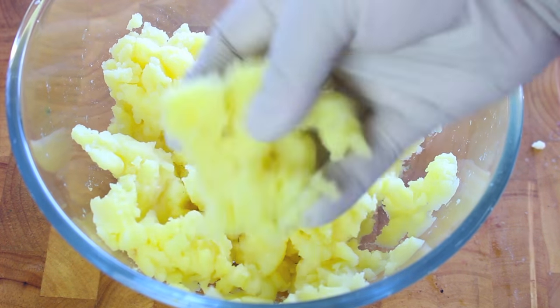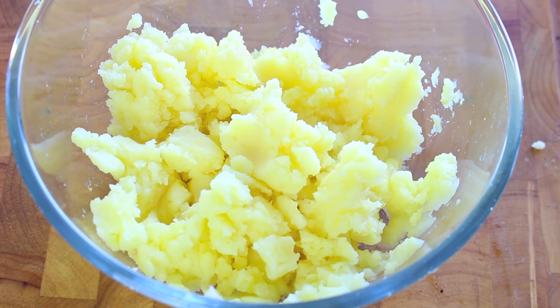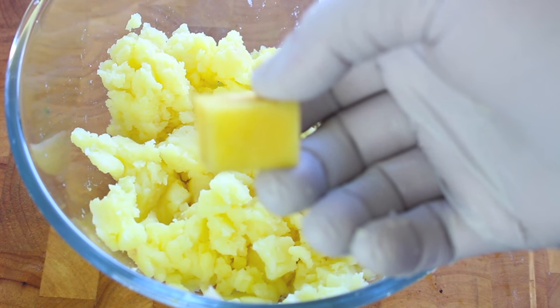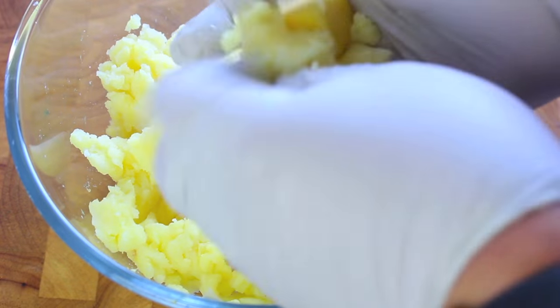We're going to start off with some mashed potato. You can make it any way you like — you can steam it, you can boil it, just cook it the way that's most convenient for you. Next I have a block of cheese. You can use any type of cheese, that's what I love about this recipe. With your favorite bit of cheese that I've just cut into a cube, we're going to cover that in our mashed potato.